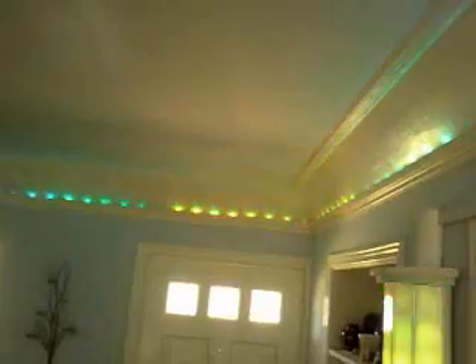Here's an example of my living room lighting. I have header boards here and they have lights in them. I also have some columns to use for doing demos.